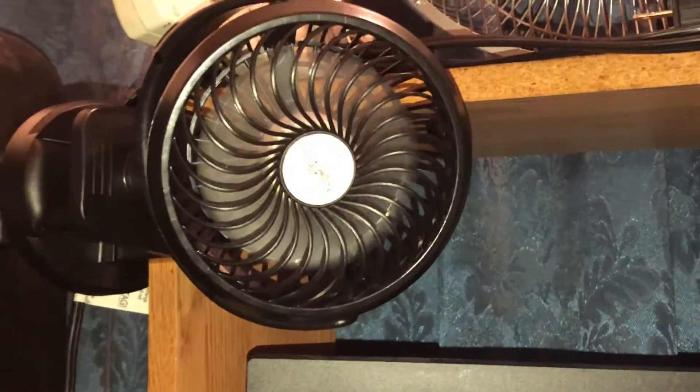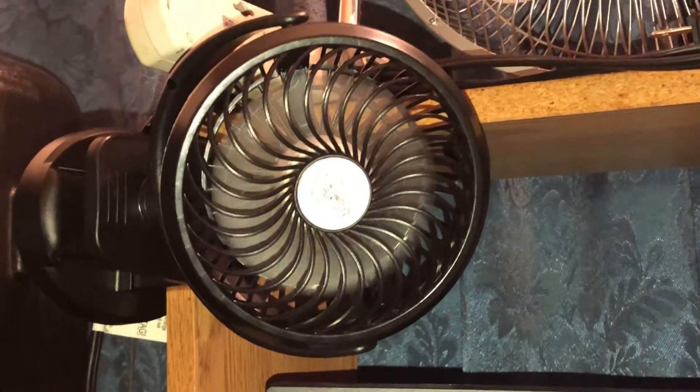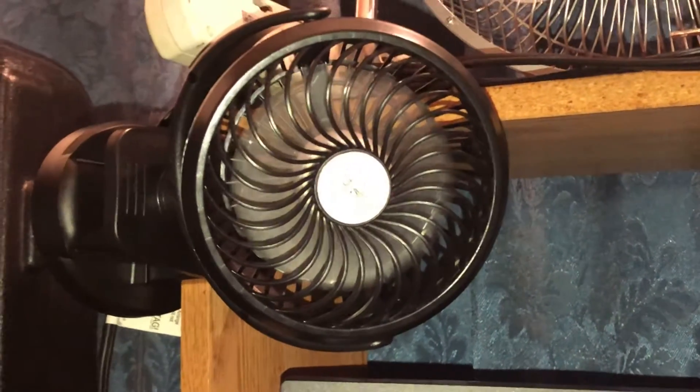It moves a lot of wind on high speed and can get up to 40 hours out of the batteries. God bless you, and rude comments will get you blocked.